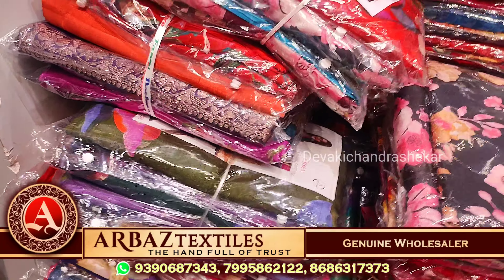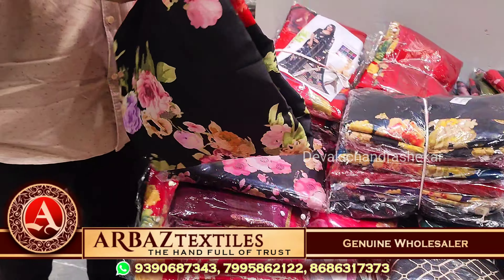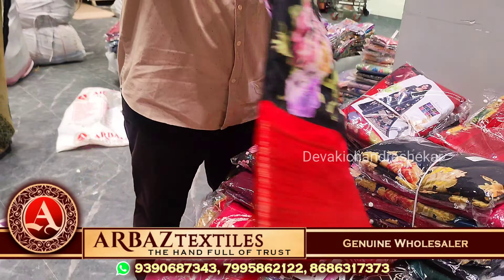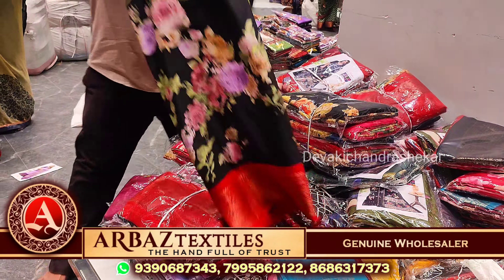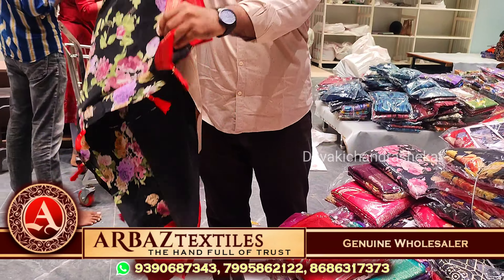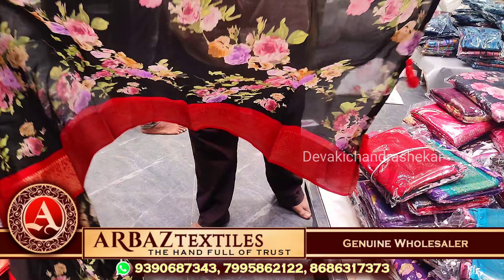So there are great benefits in these. Here we have present trending designs — Dola with Kanchi Borda. This is a black bond. Dola silk with a black and red border — this is a beautiful one. This is below 500 rupees. Below 500 range. So we have this with a tassel.